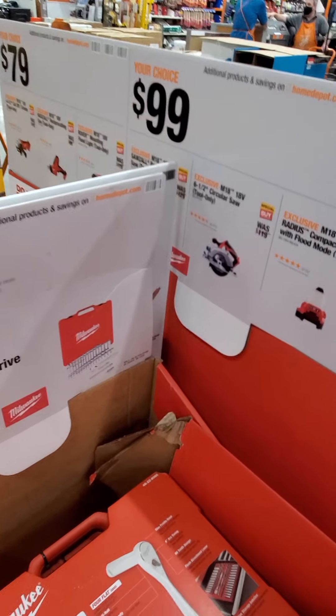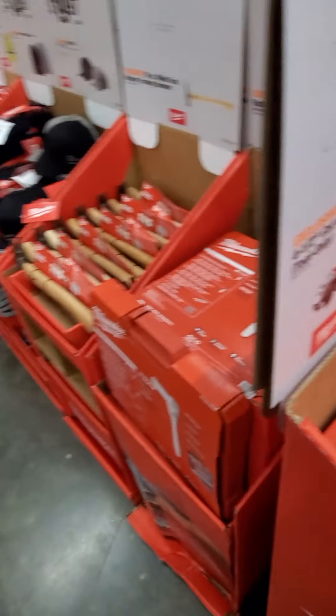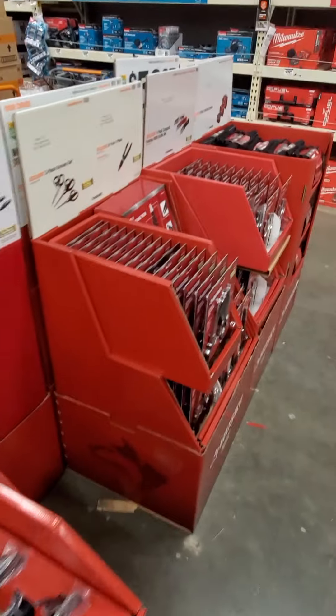And I got this 19-ounce milled face hickory wood handle framing hammer — not sure what this is going to be priced at. Kind of interested to see what the 56-piece socket set price will be.